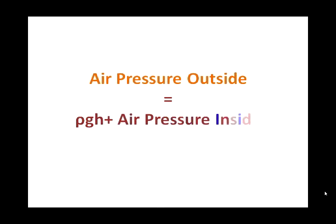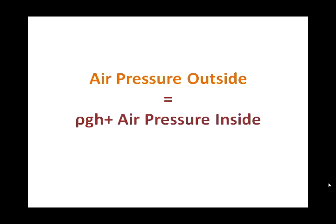This can be explained by the formula: air pressure outside equals rho times g times h, plus air pressure inside.